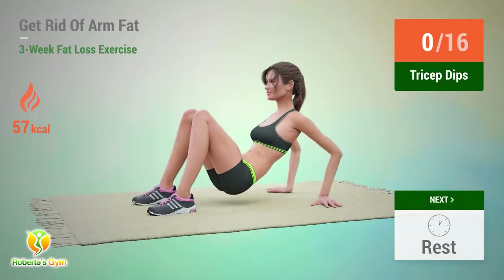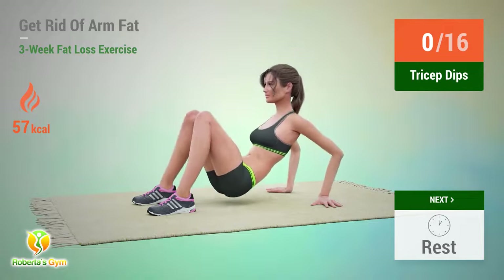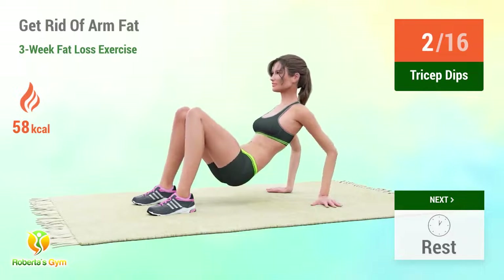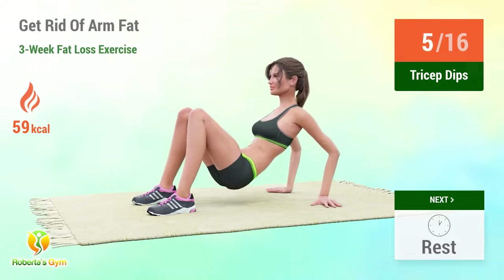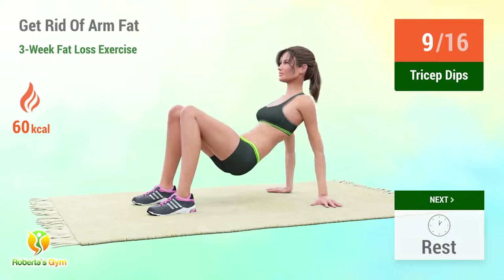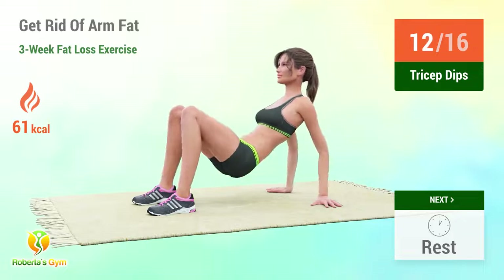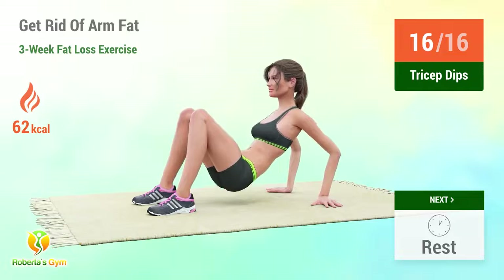Up next, tricep dips. In 5, 4, 3, 2, 1, go! 1, 2, 3, 4, 5, 6, 7, 8, 9, 10, 11, 12, 13, 14, 15, 16. Rest time.